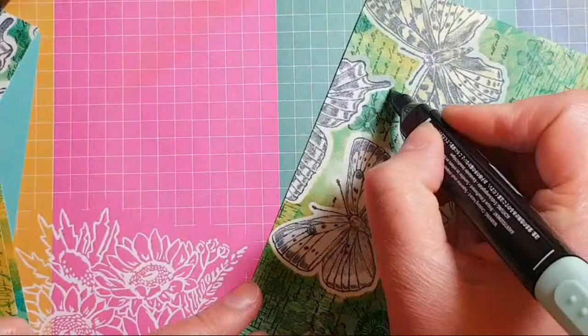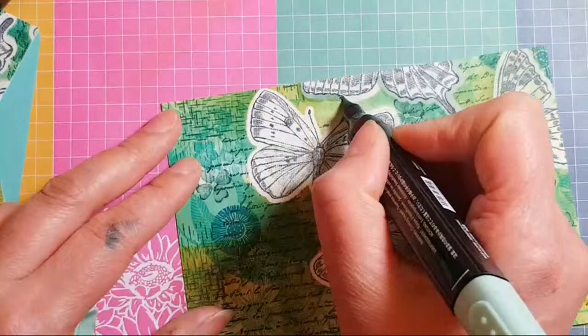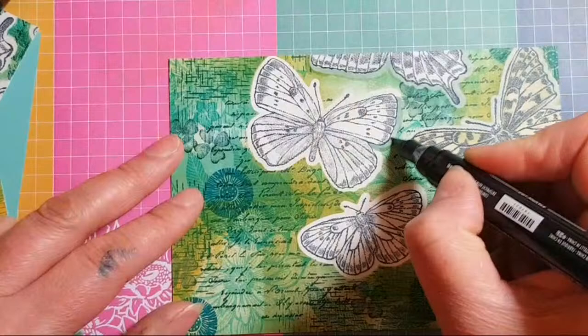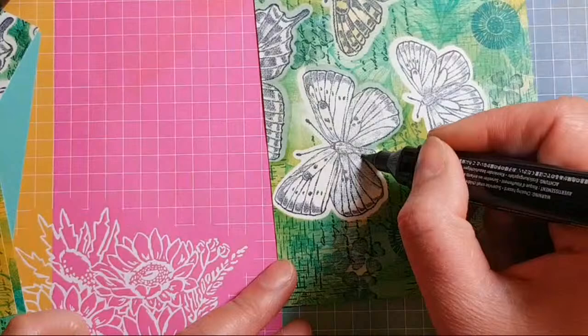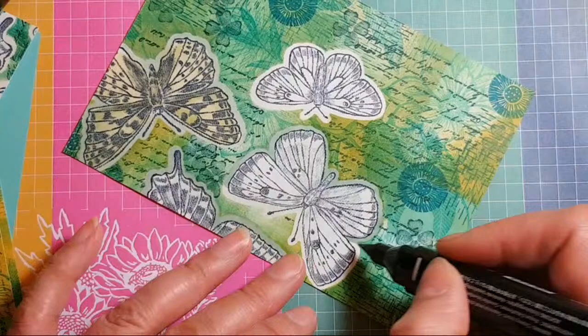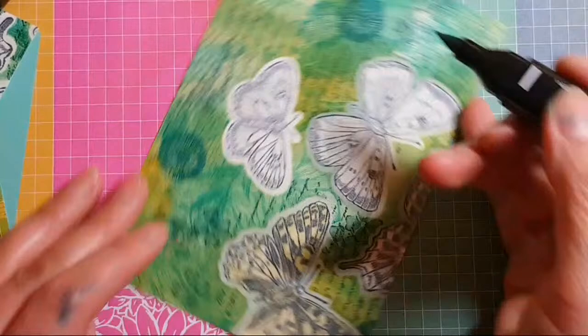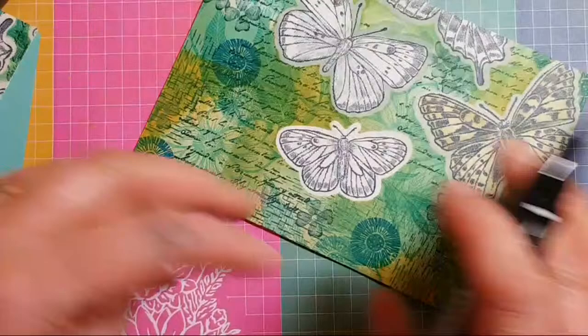A way of getting a really clear crisp image is to use the fine tip glue pen — this is a technique I did a long time ago and I'm happy to link it in the description below. You get the fine tip glue pen and flood the whole butterfly area with that glue — it's a similar product to crystal effects. Let it dry overnight preferably, and then you can colour or stamp over the top. It's a really good technique.